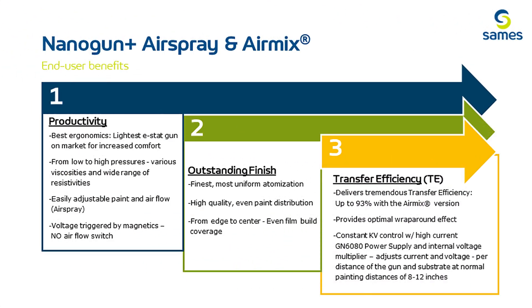The Nano is one of the lightest guns in the industry, very ergonomic and painter friendly. It can spray various material viscosities and resistivity levels, as low as 0.5 megaohm cubed. There are magnetic enable and voltage on-offs with no air flow switch needed. The internal voltage multiplier and GN6080 power supply allow constant KV output in high current situations at normal spray distance, helping with Faraday cage areas. It has the finest atomization with quality paint distribution and even film build from edge to center.